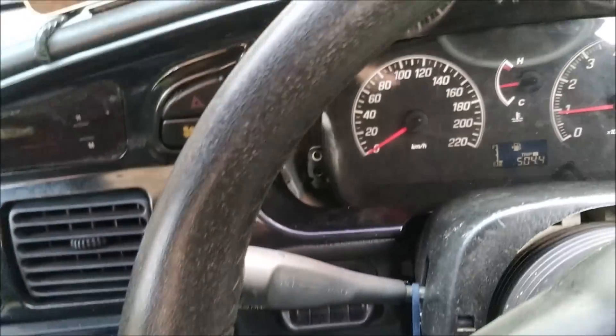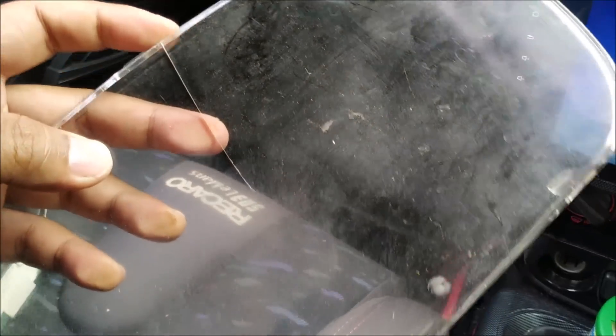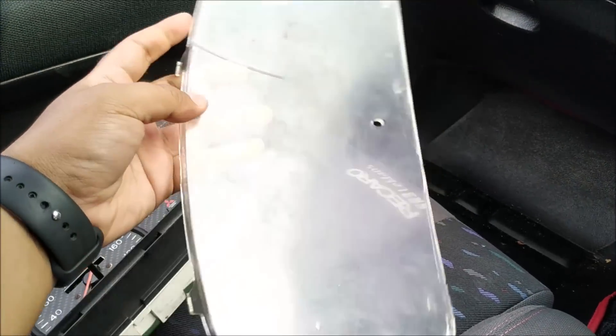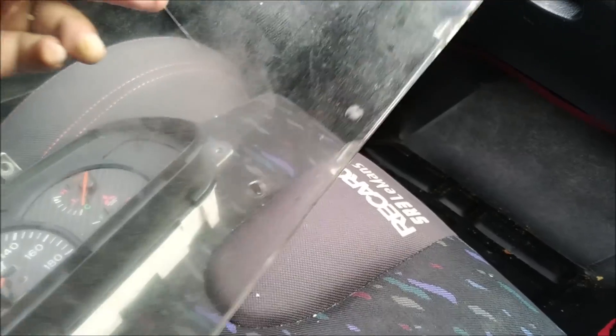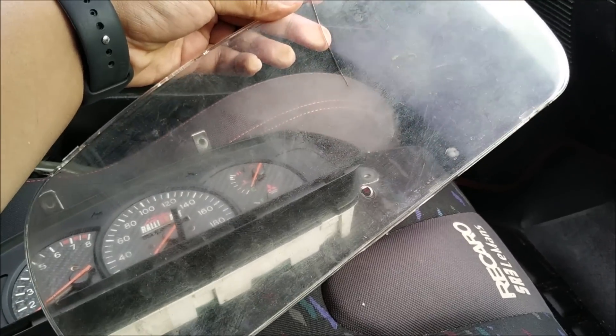Sebelum buka meter, aku nak pergi bengkel lapis untuk ambil cermin depan yang transparent. Yang aku punya dah ada crack, jadi tak cantik. Aku nak pergi beli cermin ni dulu dekat bengkel lapis dekat Maran. Dekat bengkel lapis tu macam-macam ada, dia ada jual spare part Wira macam-macam. Kita tengok dulu barang-barang apa yang menarik, kalau ada yang cun kita akan angkat.